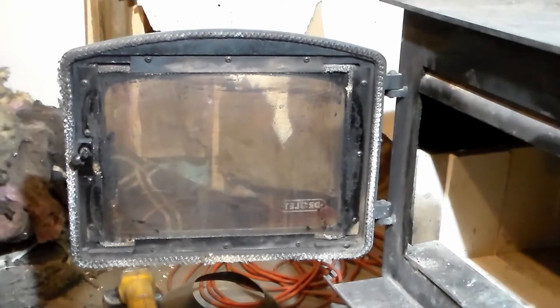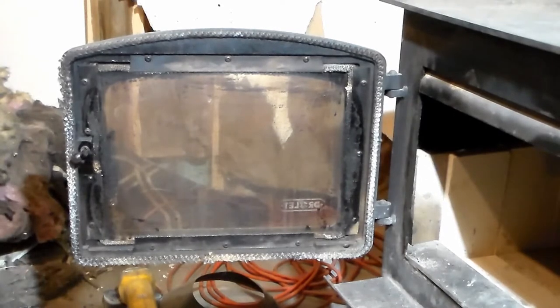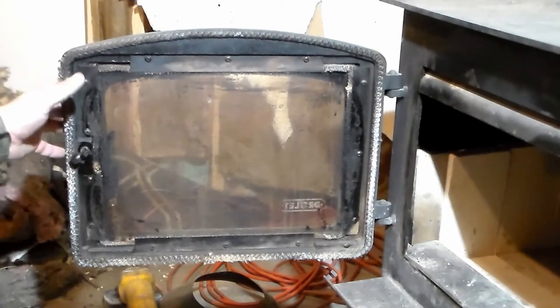In today's video, we're going to go over replacing the door seal on your wood stove. If this seal is not properly fitted, you're going to have air leaks, you're going to have smoke leaking, your fire isn't going to get hot enough — it's going to create all kinds of issues. So you need to make sure you have a good seal.